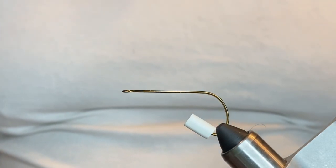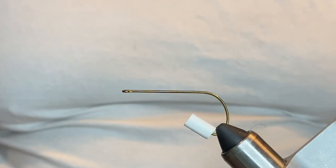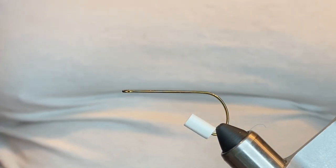Alright y'all, welcome back. What we're going to tie tonight is the Crease Fly. This is a salt water or fresh water fly. It's a very effective top water popper. Very easy to make.